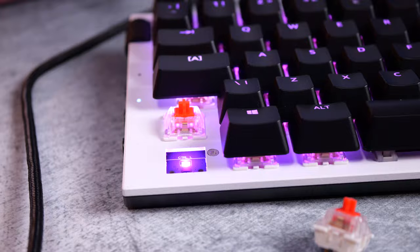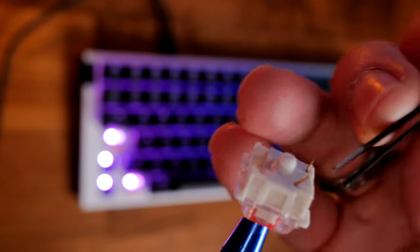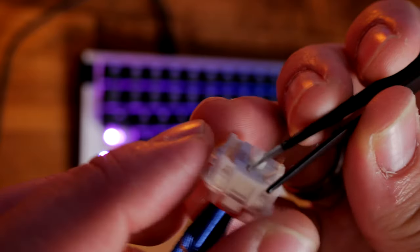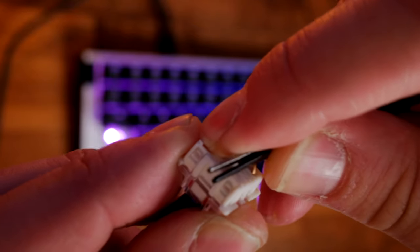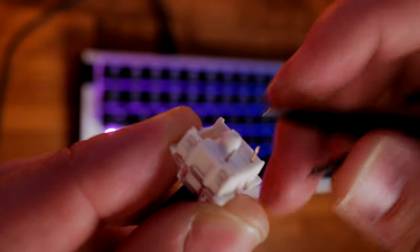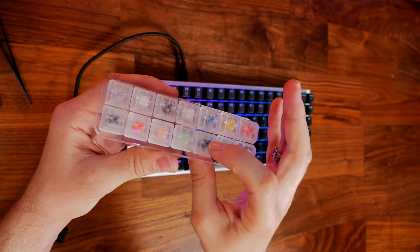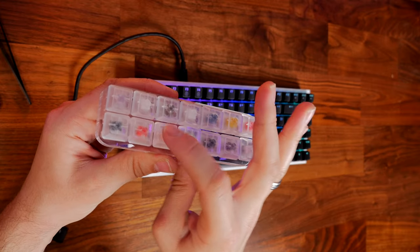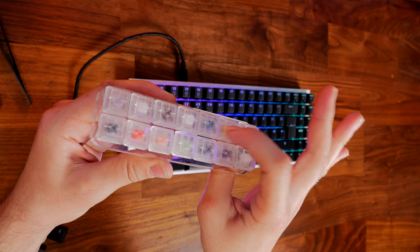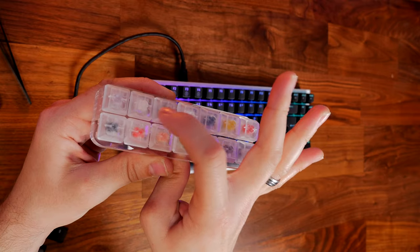One thing to bear in mind: there are no spare switches included in the box. It's remarkably easy to accidentally bend the pins when removing and reinserting switches, especially if you've never dealt with hot-swappable keyboards before. Get some tweezers on hand. It is possible to bend the pins back into shape. I'd also recommend purchasing a key switch tester to try different switches before committing to buying 87 of them.